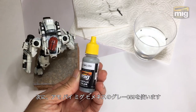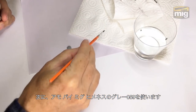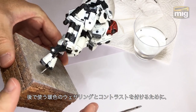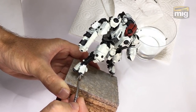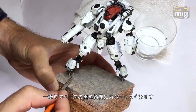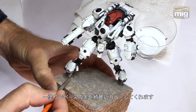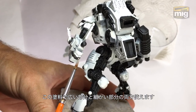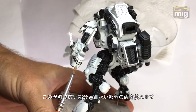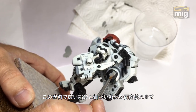Next, let's add an interesting mid-tone with Ammo by MIG Jimenez gray 059. It's an interesting cool gray, and I wanted that because I'm planning to add some warm weathering colors over the top. The contrast is what adds visual interest to our models. I still call this the base coating stage. This is a single layer over the top of black, and the opacity and coverage is excellent, as is the paint's ability to stay within details and keep a fine edge whilst painting neatly.